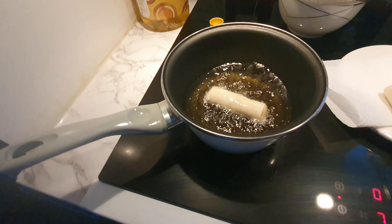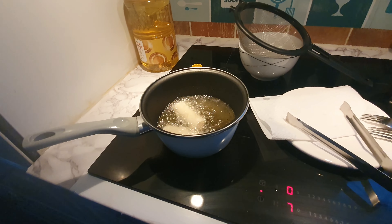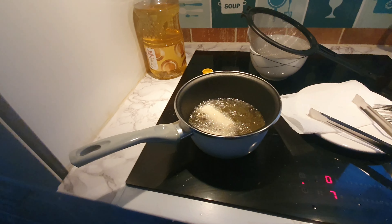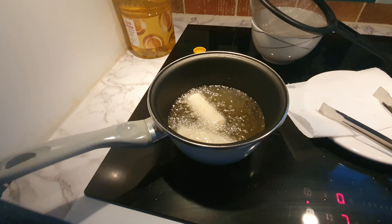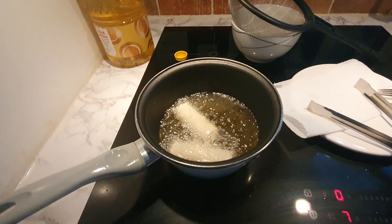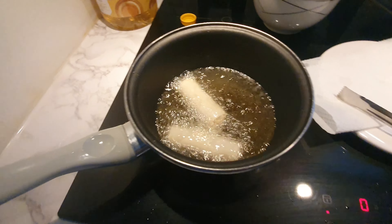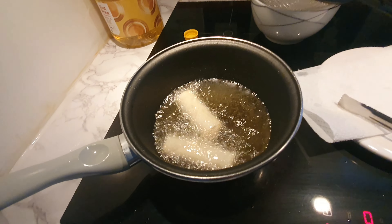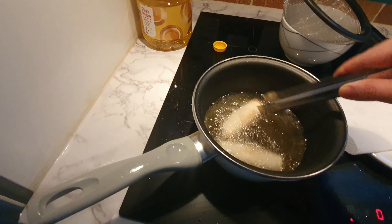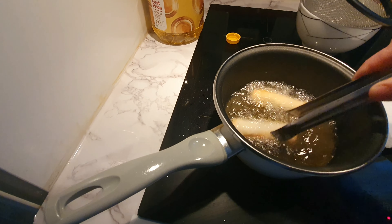Then put the spring roll in slowly — be careful with the hot oil. Just wait until it looks brown. The inside is already cooked, so you're just warming the inside and making the outside crunchy. Turn the spring roll using the clamp.